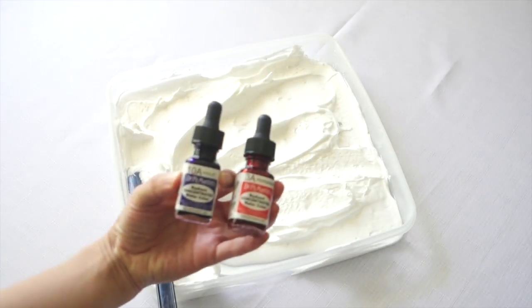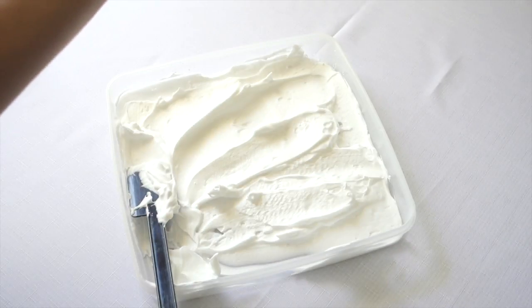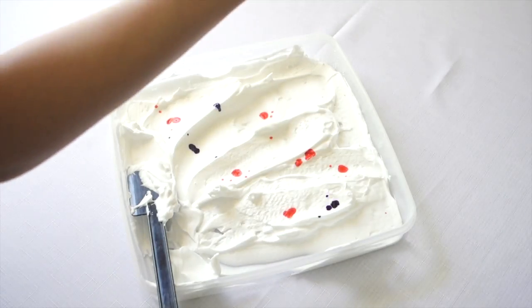Next, grab the colors that you want to use. I'm using Dr. pH Martin's Radiant Concentrated Watercolor in violet and persimmon. You can use food coloring for a cheaper option. And start dripping drops of each color over the shaving cream.